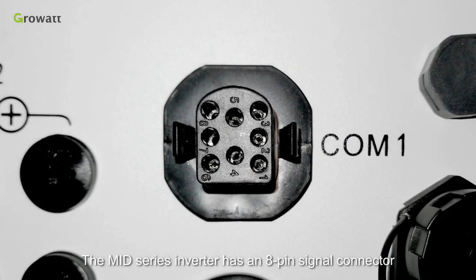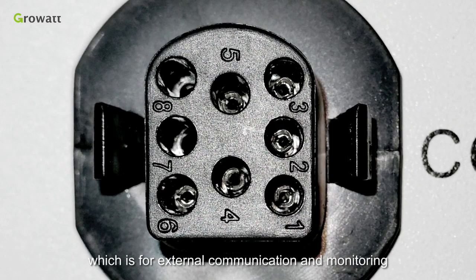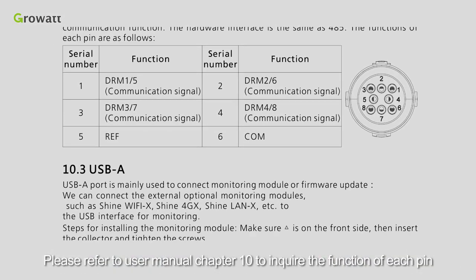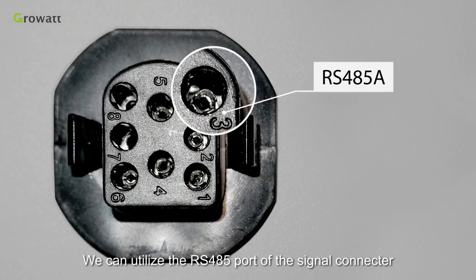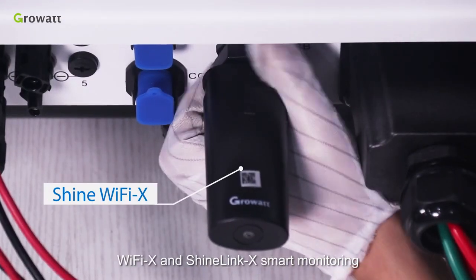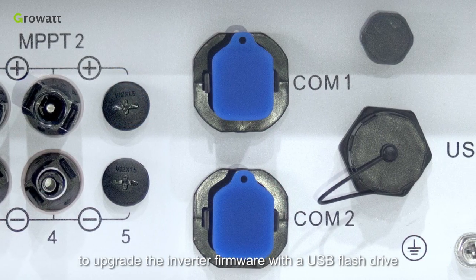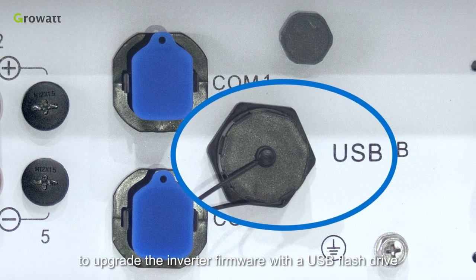The MID series inverter has an 8-pin signal connector, which is for external communication and monitoring. Please refer to User Manual Chapter 10 to inquire the function of each pin. We can utilize the RS485 port of the signal connector to achieve ShineMaster integration monitoring. The USB-A interface on the inverter supports Wi-Fi X and ShineLink X smart monitoring. In addition, we can also use the USB-A port to upgrade the inverter firmware with a USB flash drive.